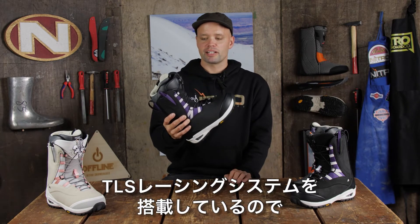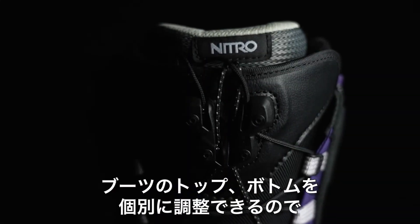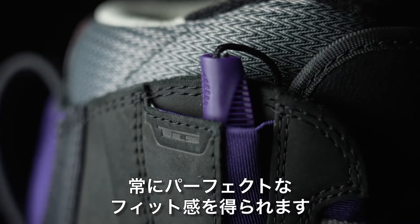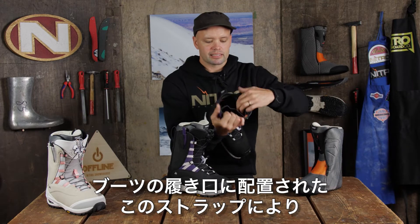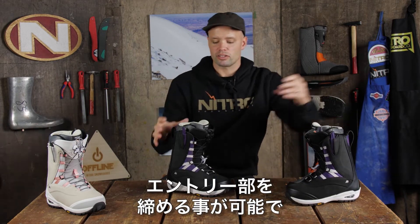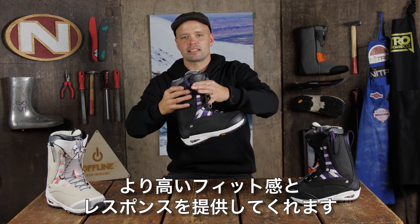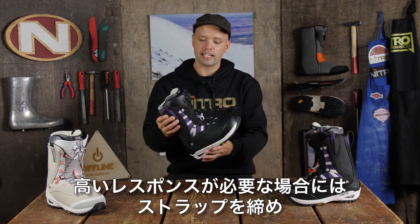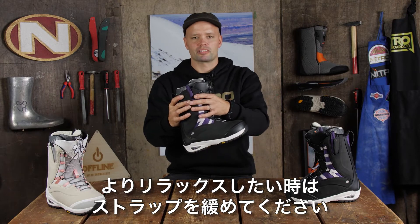You can really adjust the fit of this boot because it has the TLS lacing system, which means you can dial in the bottom or the top separately and get that perfect fit every time. It also has a power strap — this strap right here around the top of the boot — allowing you to tighten or loosen the top of your boot, giving you the perfect flex or response that you want. If you want a more responsive ride you tighten it up, but if you want it to be a little more loose, just open up the power strap a little bit.